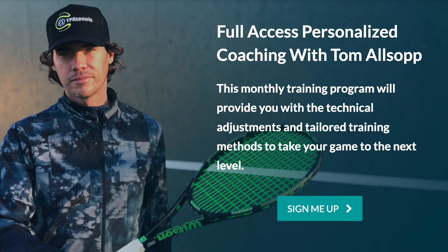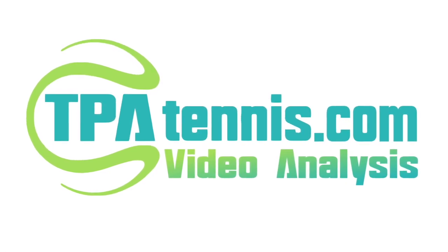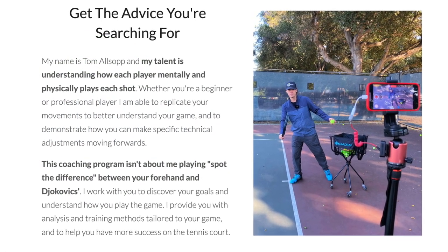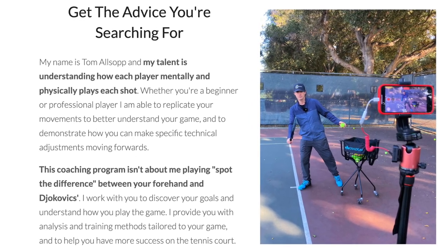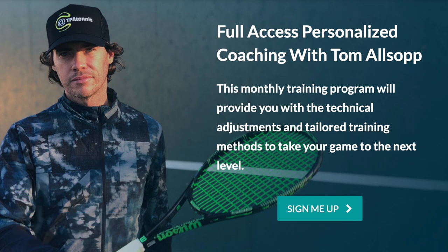If you'd like to work with me one-on-one, I encourage you to go to tpatennis.com. You can sign up for a monthly program where you can send me unlimited videos, text me or email me whenever you want, and I'm there to respond, break down your strokes, and give you advice on what to work on next time you're on the practice court.